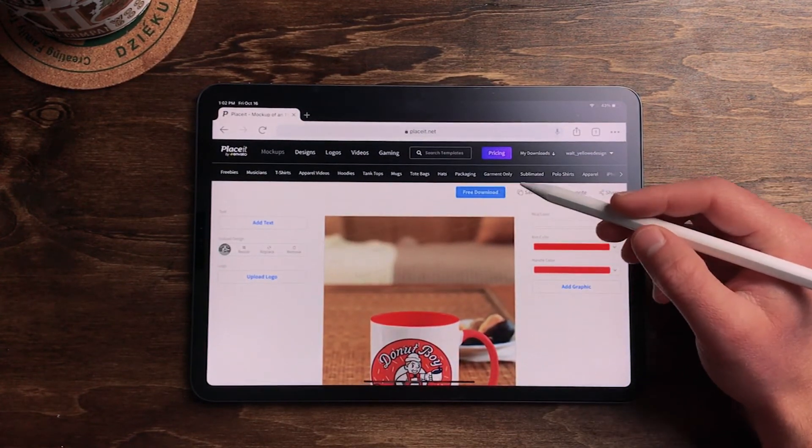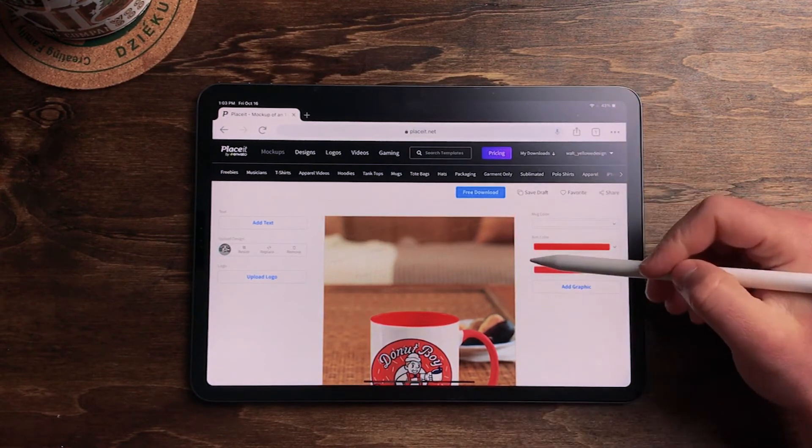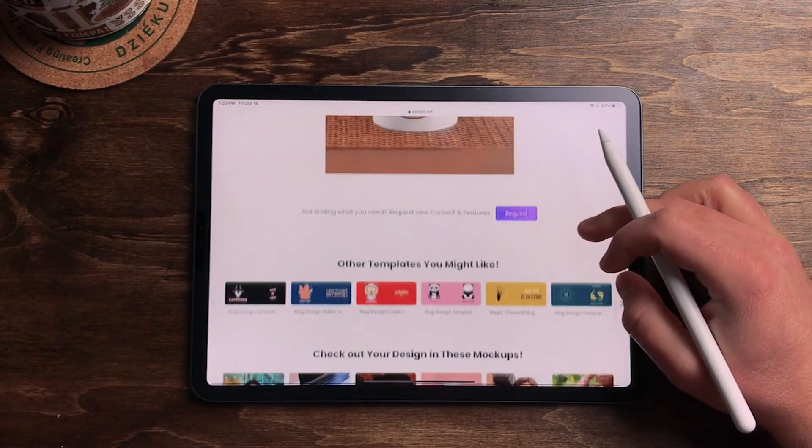Definitely recommend messing around here on Envato. I'll put a link below to their website — they've got so many templates, logos, everything. You could get lost in here. And that's it: a super easy way to get your designs out of Procreate and into a mock-up, without Photoshop or Illustrator — you don't need a computer. You can do it all right there on an iPad. I've got a ton of designs in my Procreate gallery just living there, so now this gives me something to do with them. Go check out what they look like on a hoodie or a hat. They've got so many freebie mock-ups. If you like hanging out and learning about graphic design, Procreate, Adobe Illustrator, I appreciate the follow-along and joining me on growing this YouTube channel. Thanks for the likes and subscribes, and we'll catch you in the next one. Peace out.